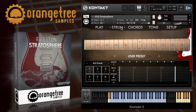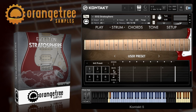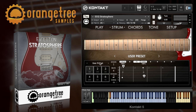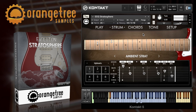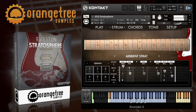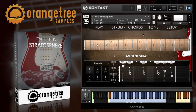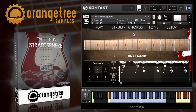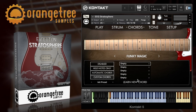Stratosphere also includes a powerful strumming engine which makes it easy to program realistic strumming chord patterns and progressions. You can program these yourself using a full range of articulations and effects, and there are also plenty of factory preset patterns to get you going. The strumming engine will either use the notes you've played, or you can set it to chord recognition or custom chord mode for more unusual voicings.